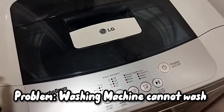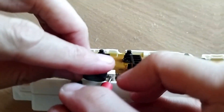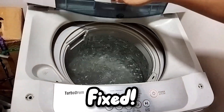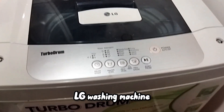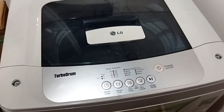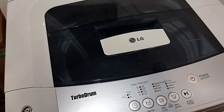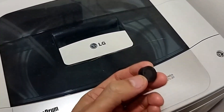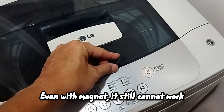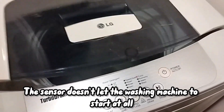The sensor doesn't let me wash anymore. LG washing machine — what problem? Okay, my neck, so cannot. So the sensor is letting me wash anymore.